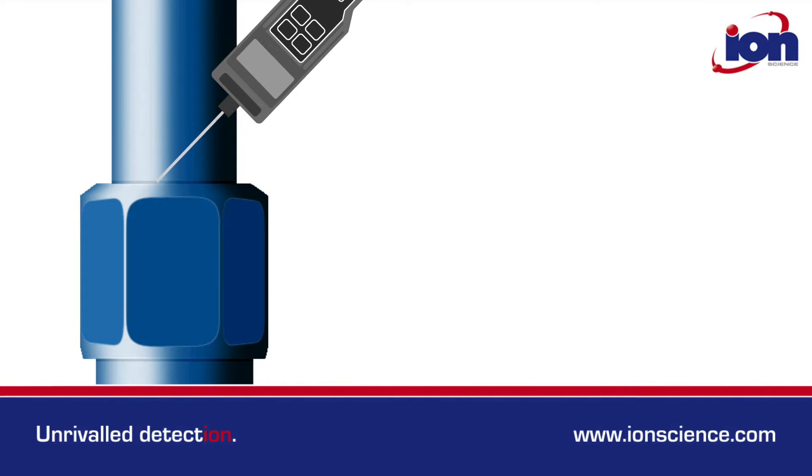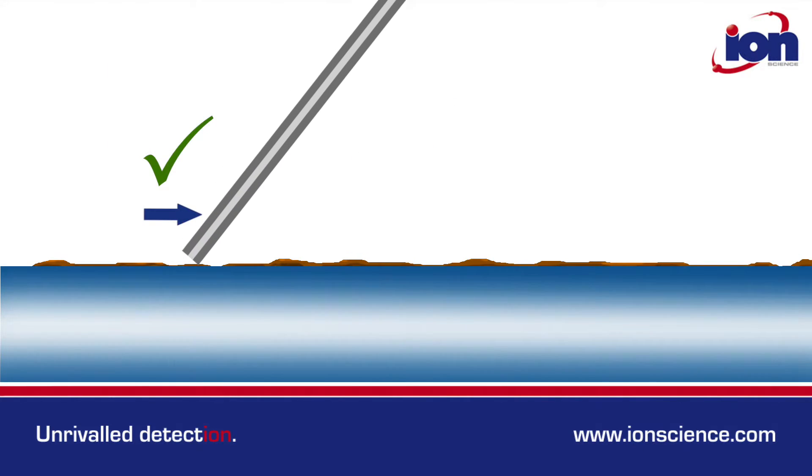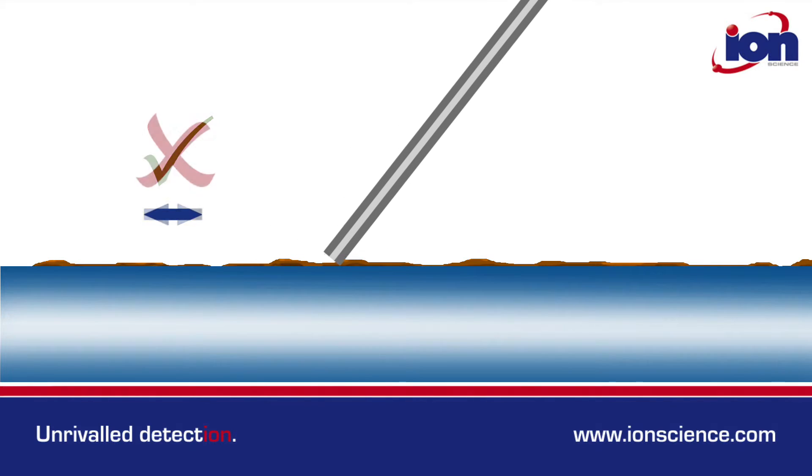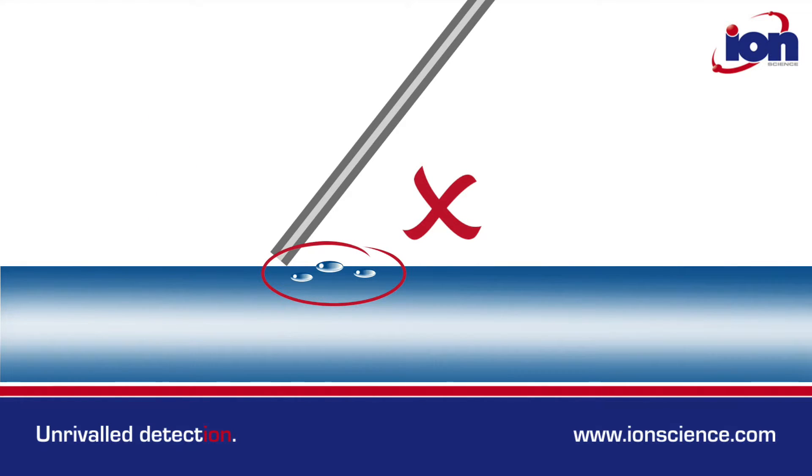It's important the probe is dragged along the surface at an angle of around 45 degrees. Never push the probe along the surface, as the capillary can become blocked by surface dirt or dust. Liquids should also be avoided.